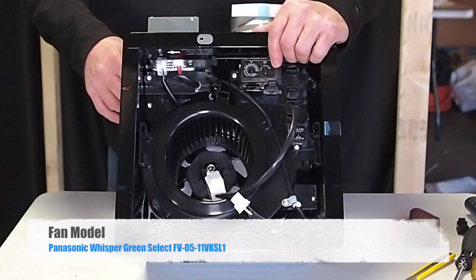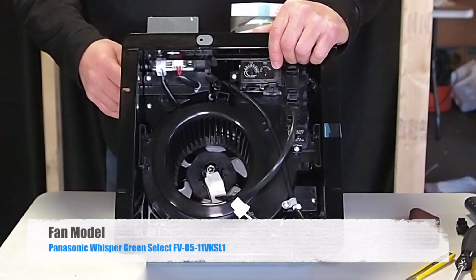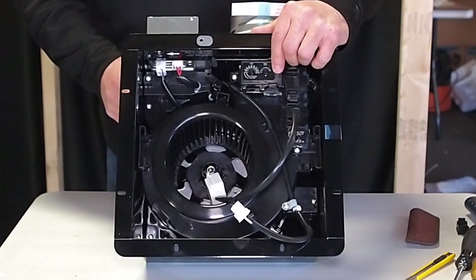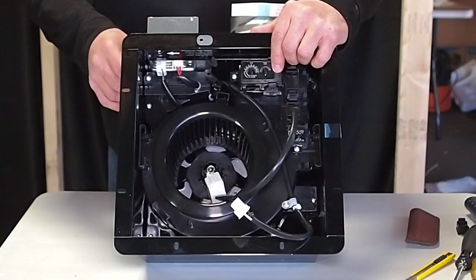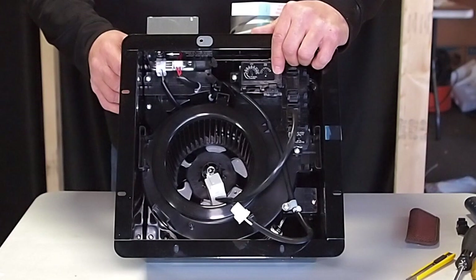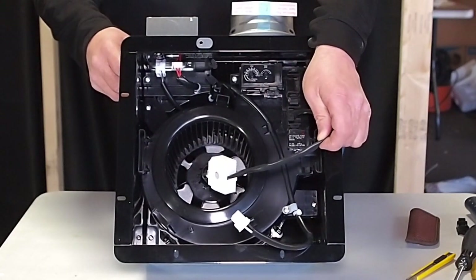The fan we are wiring is a Panasonic Whisper Green Select FV0511VKSL1, which has a multi-speed timer pre-installed. We have a two-gang box with one switch controlling the light and one switch controlling the fan. The wire going up to the fan is a 14-3 with ground, which has one ground wire, one white neutral wire, and two common wires — one black and one red. We will remove one switch and wire power directly to the fan, while the other switch will control the light. We will use a motion sensor to ramp the fan up to achieve spot ventilation.